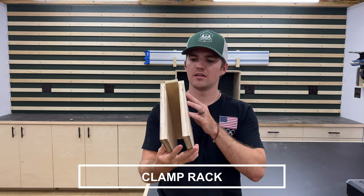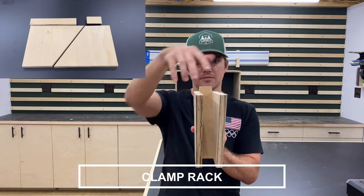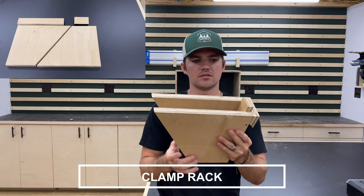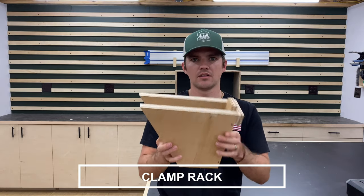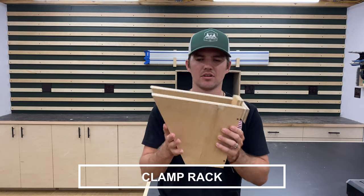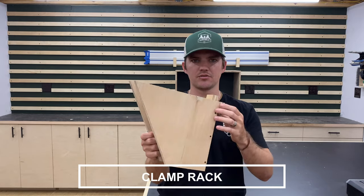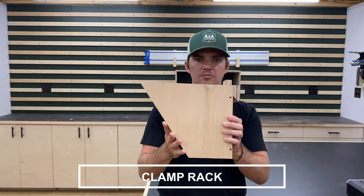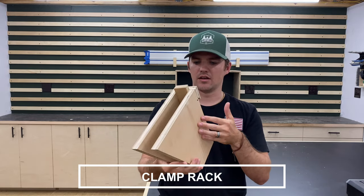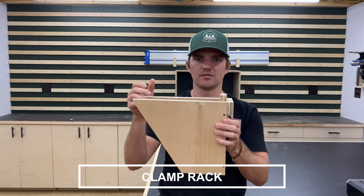The next tool holder I made is for my clamps - specifically made for my parallel clamps to slide into. I made this one a little heavy duty so it can hold five 60 inch parallel clamps. It's reinforced on the sides with some screws, and I made it a little longer so it sits on multiple cleats and gives it extra stability.